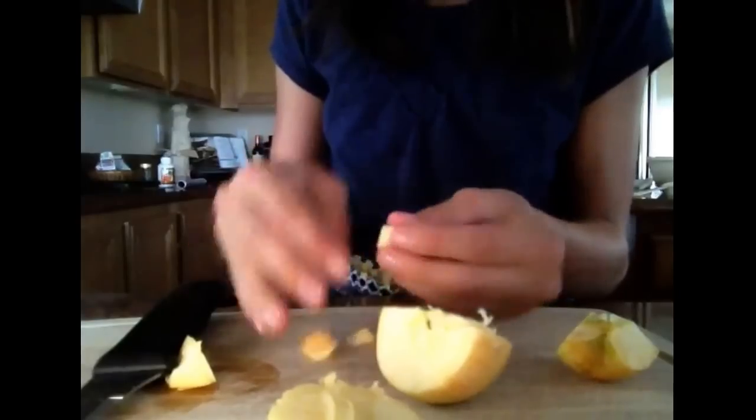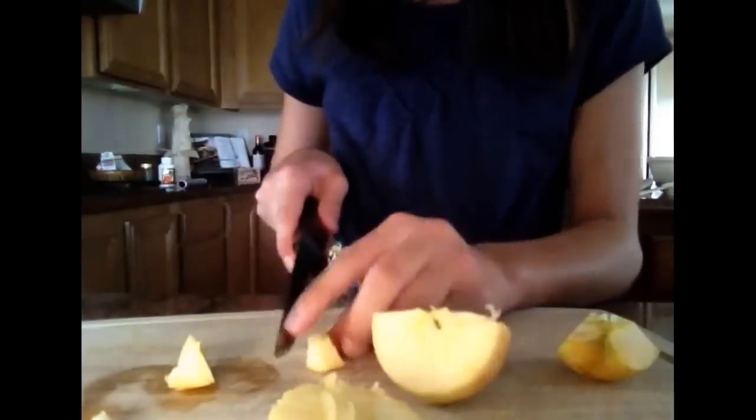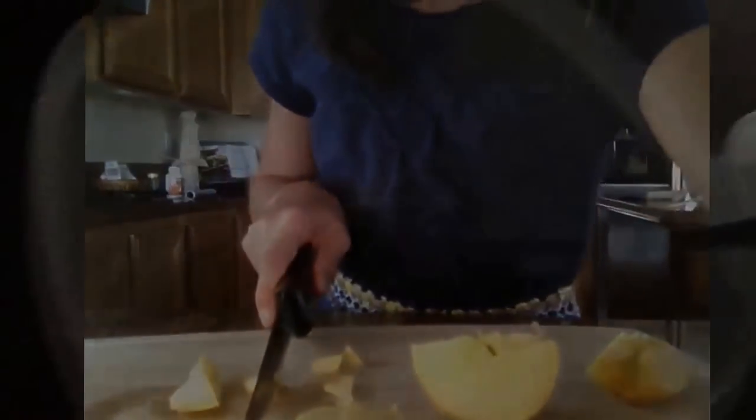After you're finished, dice your apple and cut off the skin. Mix it all up.